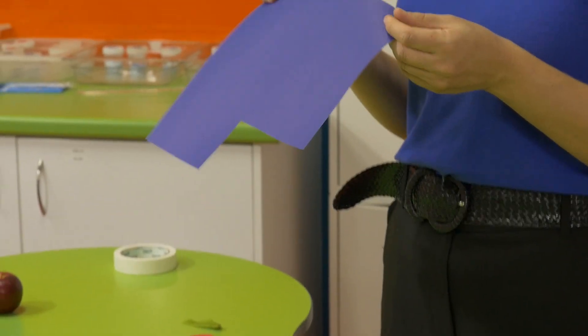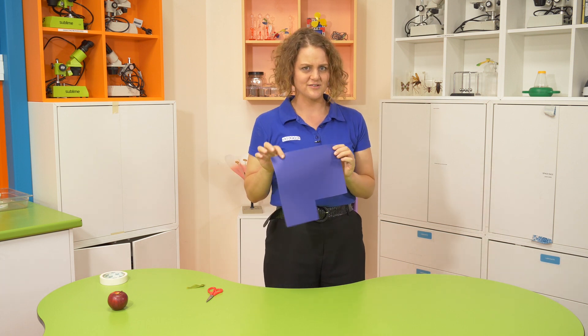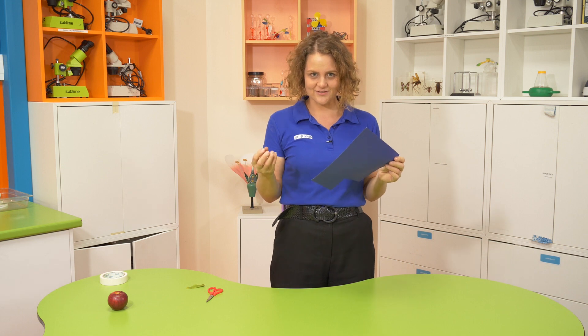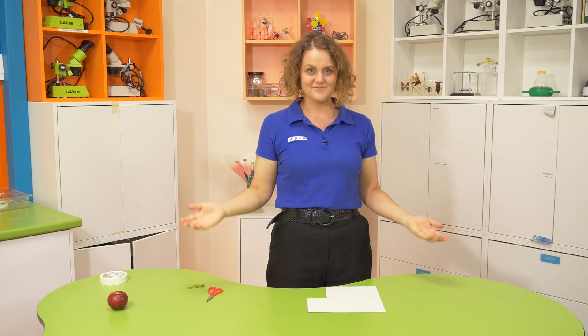So this is something you should try at home. Maybe you can make a really little one, or maybe a super large one. Maybe you could try using cardboard or newspaper, and try some different materials on the end like a paper clip or some blue tack. What would happen if you bent up the sides? What would happen if you put the weight on the wings? Lots and lots of different things for you to try at home.